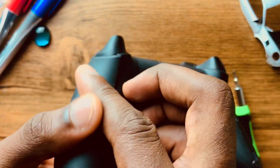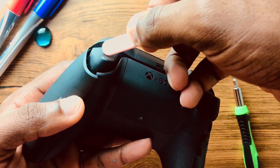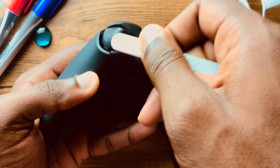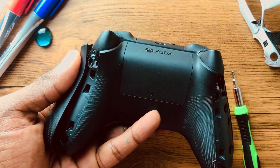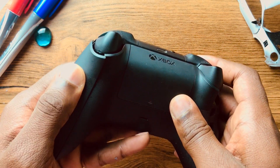Turn it over and use something to push down on a trigger — it just pops right off. I already did it for the sake of the video, but it just comes off like that.